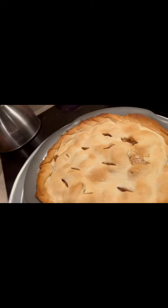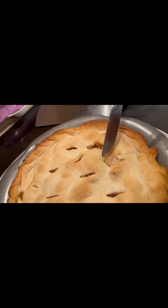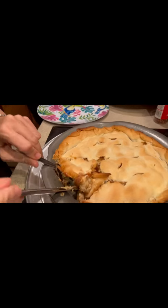Now this is the final result. When it bubbles, you know it's ready — my mom said when it bubbles, you know it's ready, because that's the apples. Look at this goodness — we finally finished it.